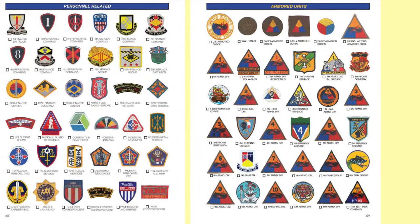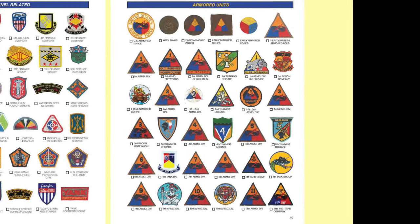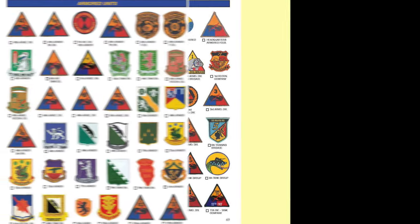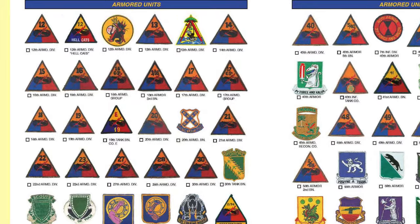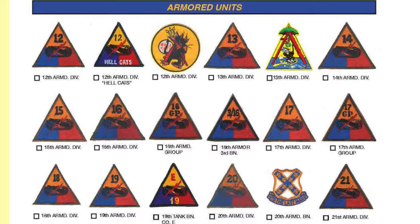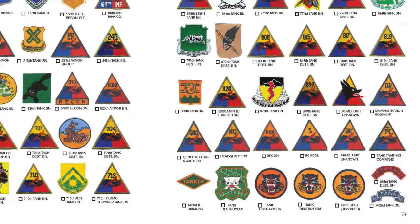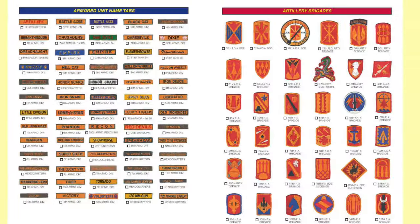There's a nice section of personnel-related patches. And then you get right into the armored units, starting with the World War I tanks and the earlier armor corps. That continues with various armored units and all of the numbered armored divisions — the 13th Armored Division, the 14th Armored Division, the 30th Armored Division. It also gets into various armor units. You'll recognize those famous tank destroyer patches from World War II. There's an incredible listing of armored unit name tabs.